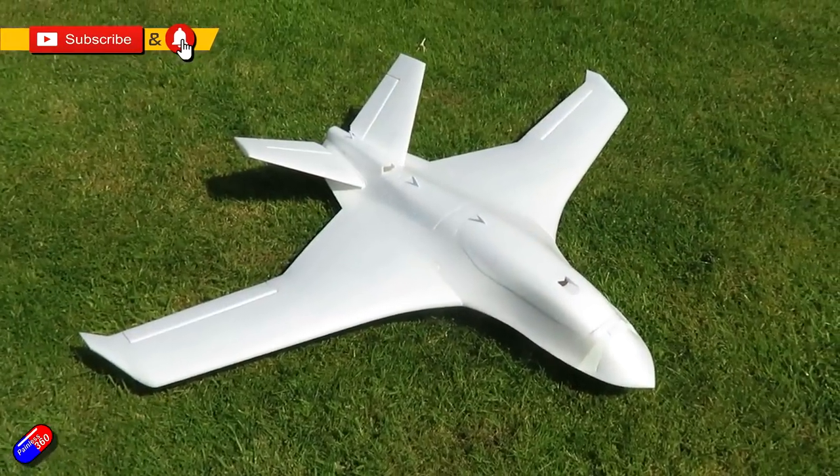Hello and welcome to the video. This is a quick look at this new plane — well, new to me — this is the Mars Aeroplane.